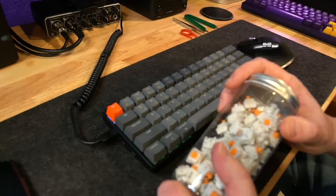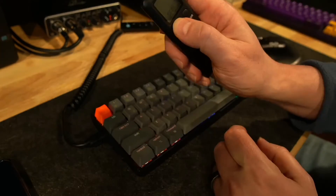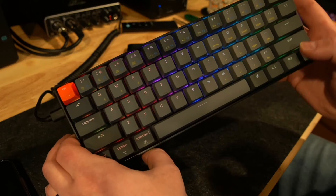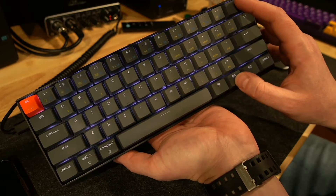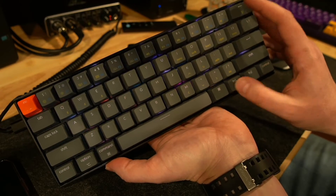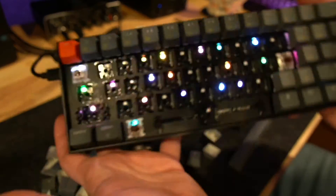Let me throw on these Glorious Panda switches and see if that makes a difference. Quick note — the backlight looks really good. Colors are nice and crisp. They're easy enough to change; function + backspace will give you lots of different options to play around with. It looks great, it works great — great dance party, bro.